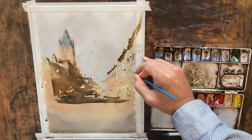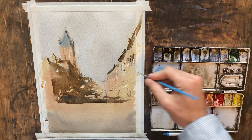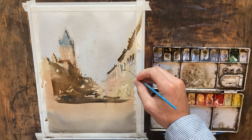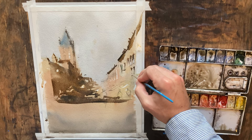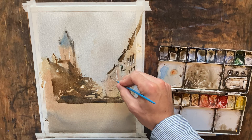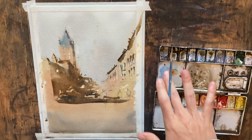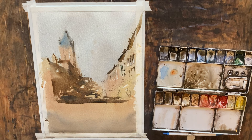I want to be really careful with this. Whenever you have a building in indirect light you want to keep your windows pretty thin, and a lot of times less is going to be more — you do not want to overdo things. That looks okay; just a couple of little lines down the block there. I think that's about all we want to do in terms of suggesting windows on that building.